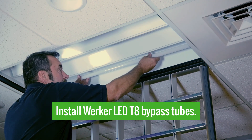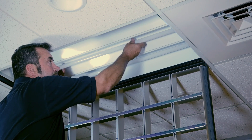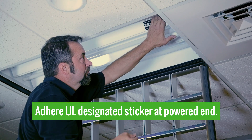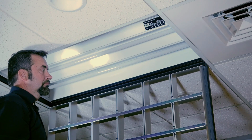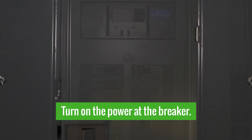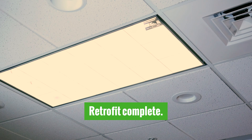One key thing to remember: there is power to only one end. And once the three tubes are installed, one last piece is going to be to adhere on the power end of the fixture the UL designated sticker to indicate this fixture has been retrofitted and no longer complies with standard fluorescent tubes. At this point, we can go ahead and reapply power at the breaker. And we've just retrofitted to Worker LED T8 bypass tubes.